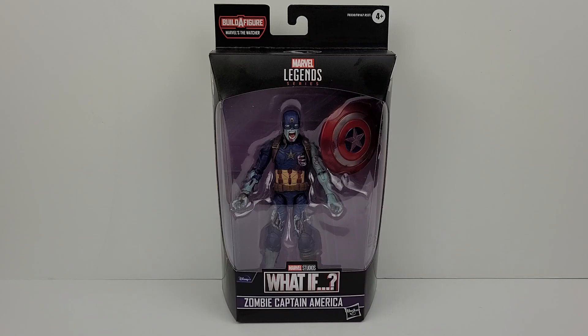Welcome everyone. Today I have the Marvel Legends Disney Plus Zombie Captain America. This figure is part of the new Marvel Legends What If wave, based on the animated series from Marvel Studios called What If, which shows different iconic Marvel characters in various alternate scenarios. Therefore we have Captain America in zombie form, as his zombified form is a scenario from the What If series.